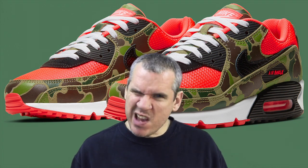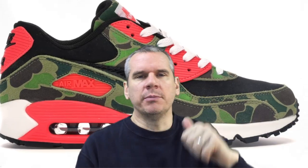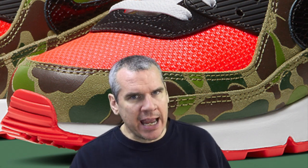I'm going to go straight to the point rather than dragging it out. The materials they've changed: on the originals, hopefully you can see behind me, the panels — which have been changed from black to red — were suede. On the new ones, those panels, for example on the toe box, are now red but instead of being suede they're mesh. That's a big change. The suede on the original duck camos was one of the main points — that quality and beautiful touch.